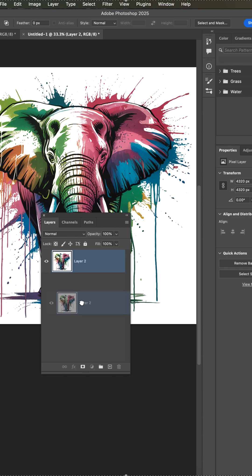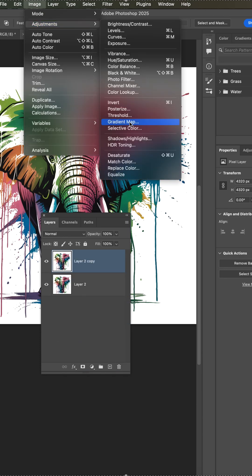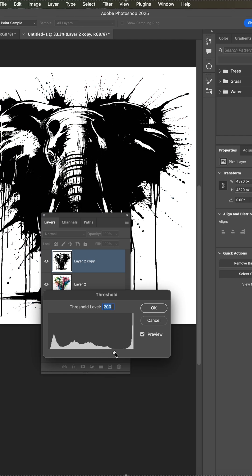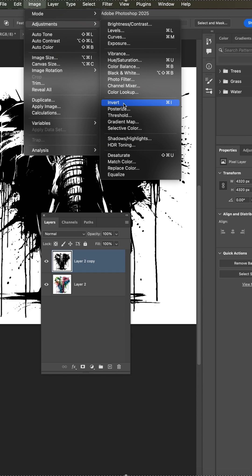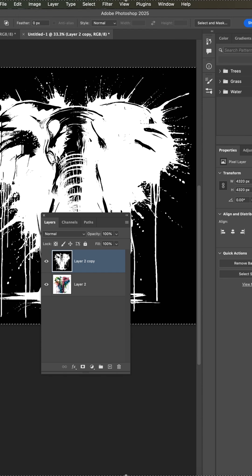Now to remove the background, make a copy of the layer, go to Image Adjustments, Desaturate, adjust the Threshold slider but not into the white. Then go to Adjustments, Invert, Select All, Copy, and come down to your original layer.